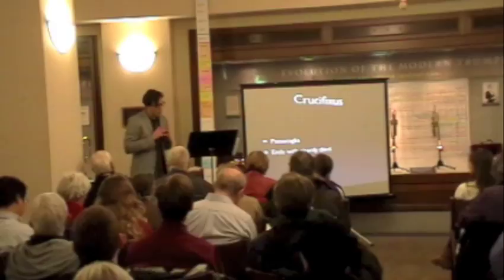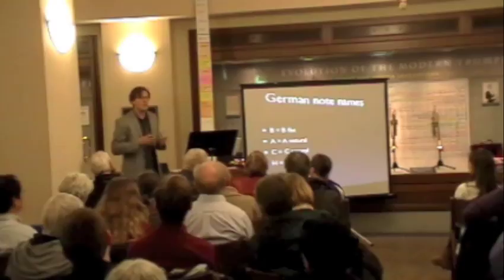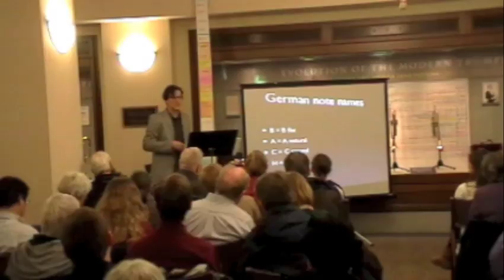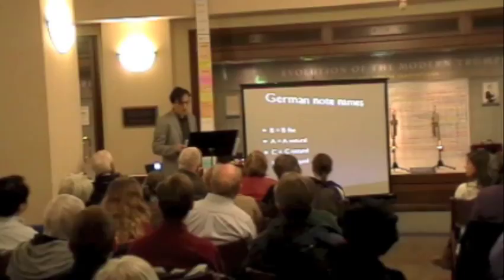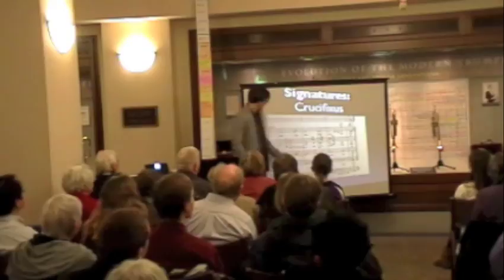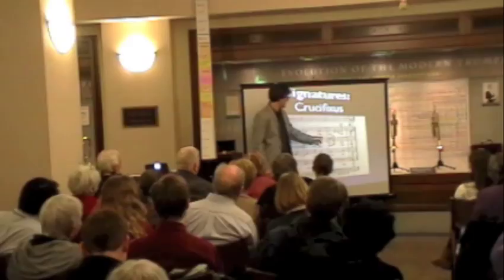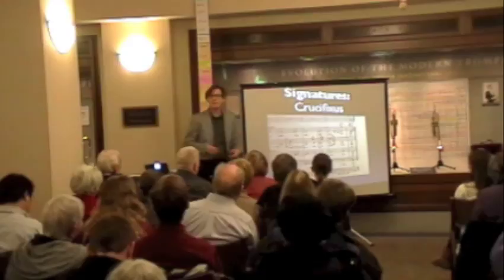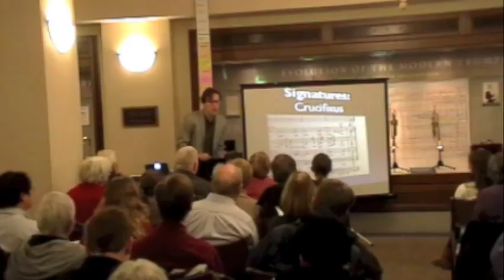Bach does something else really amazing, but first we need a review of German note names. B in German is B-flat; A is A-natural; C is C-natural; and H is B-natural. Notice that spells B-A-C-H — Bach's name. All the letters in his name make notes. Bach spells his name into the crucifixion: H, C, B-flat, A — and because H is B-natural and we are in G minor, that H becomes the hope — it becomes the Picardy Third, which is really, really cool.